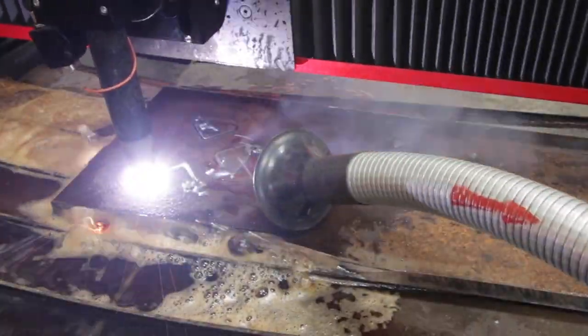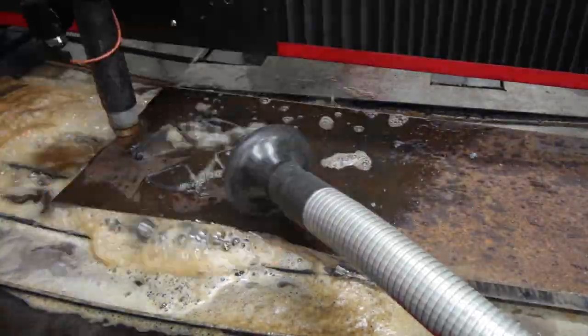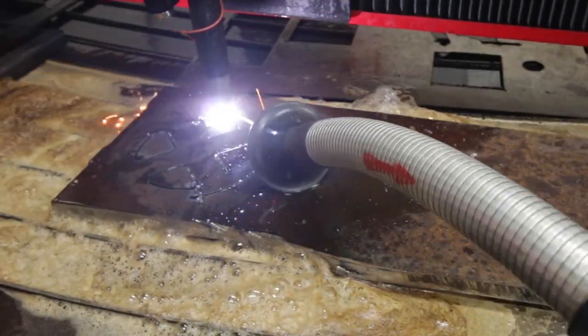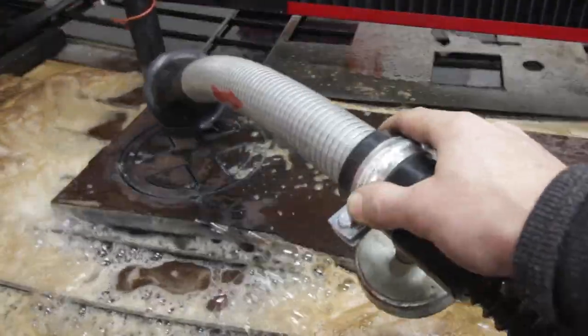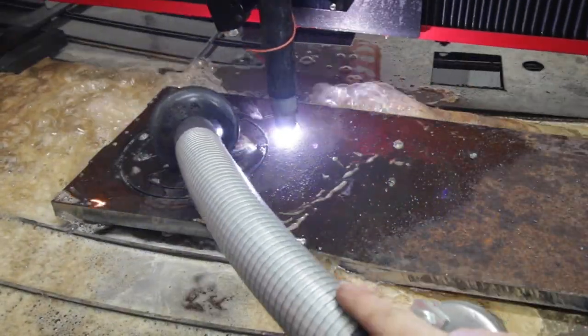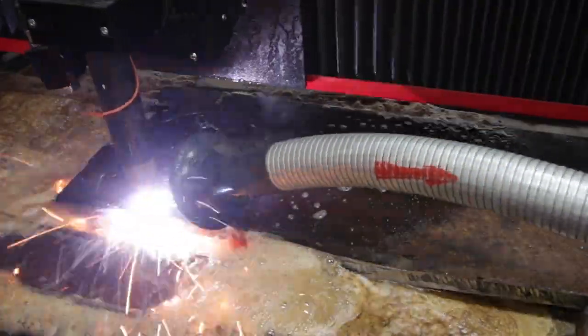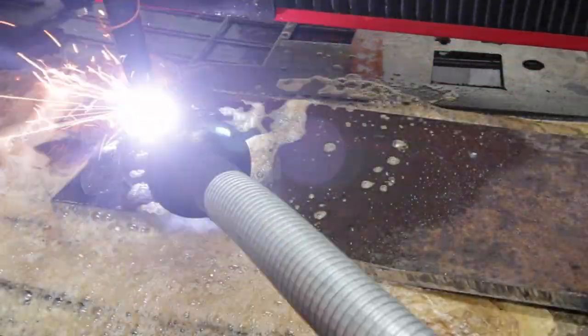You can see that little vacuum nose sticking over the cut — that's a Lincoln Mini Flex, which is a small fume extractor. Cutting through 3/4-inch plate, I'm running the machine pretty hard at 80 amps, and it's just burning through so much material that it's definitely producing a lot of smoke and vapor, so I'm trying my best to capture that with the fume extractor while the cut is happening.